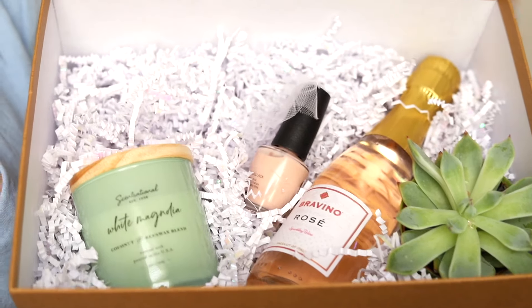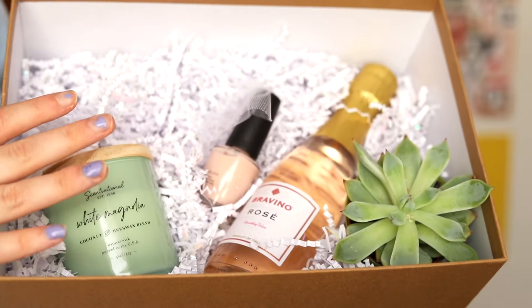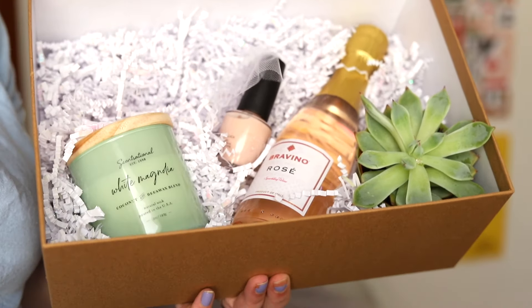For the crinkle paper filler, I found really small bags at Walmart for a dollar. The bigger ones I found at Hobby Lobby — more expensive, but they did the job. Now we're going to move on to the little booklets I made for my bridesmaids.